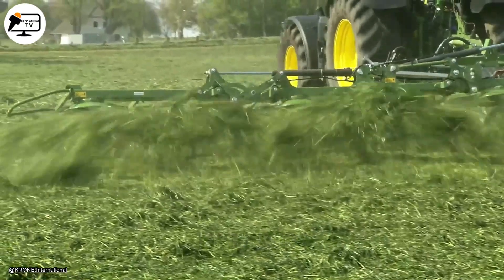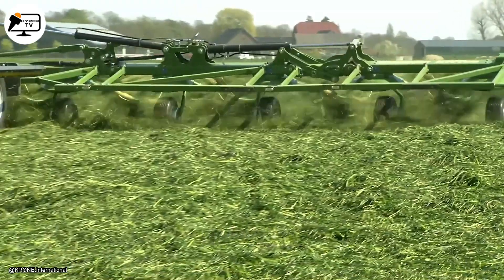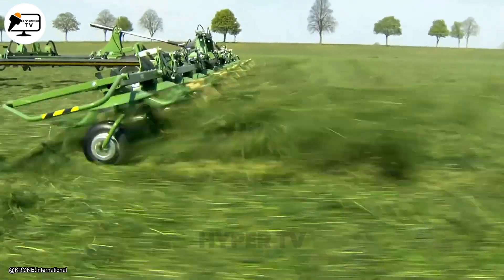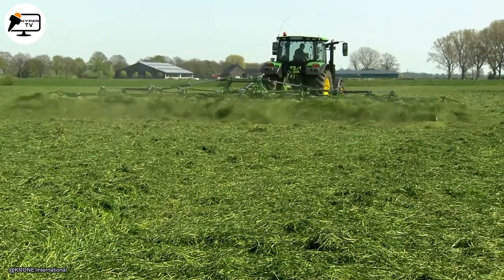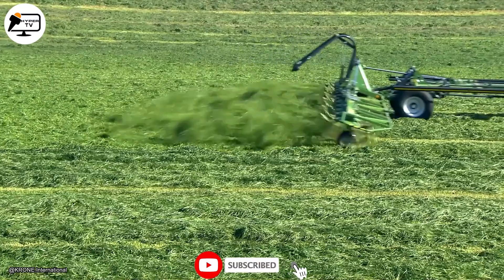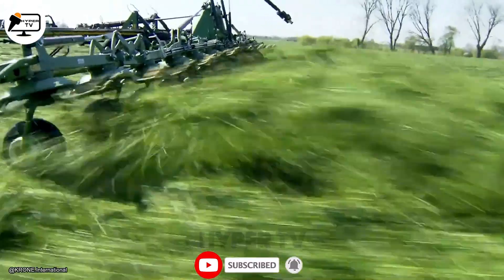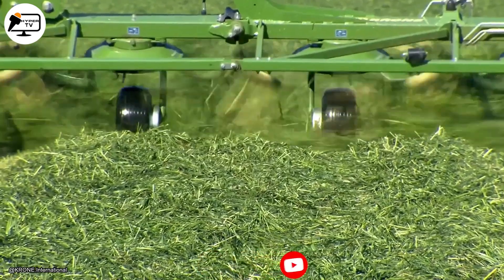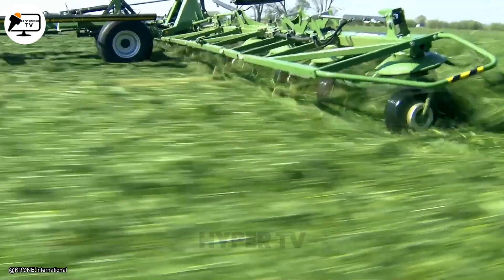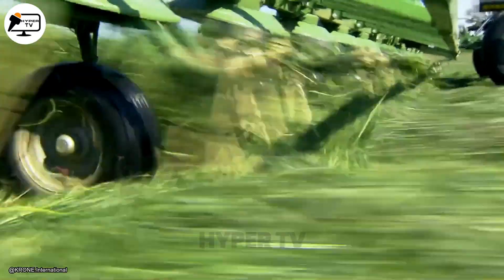The mounted rotary tedders of the Krone KW Rotary Tedders series are designed to turn and fluff cut hay in the field to facilitate quicker and more even drying. The machine's revolving arms with tines lift the hay crop, fluff it up, and return it to the ground in an open, airy layer. This technique allows better air circulation throughout the hay, speeding up moisture evaporation and shortening the drying period.